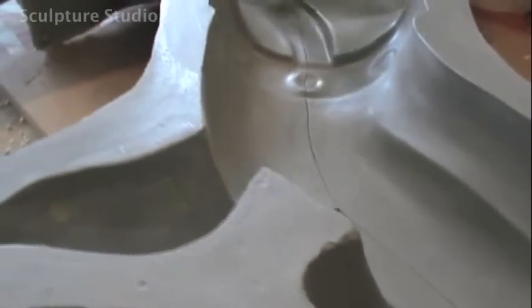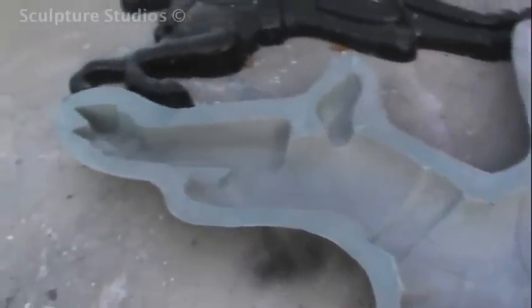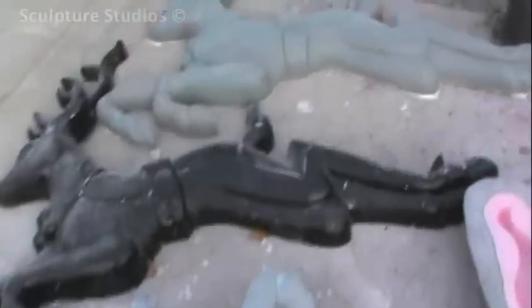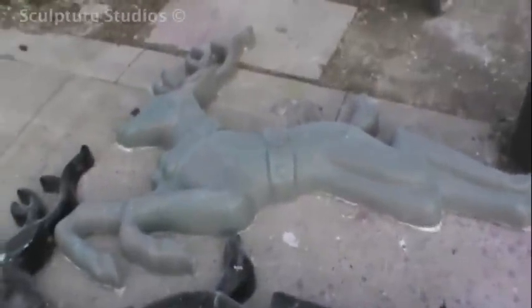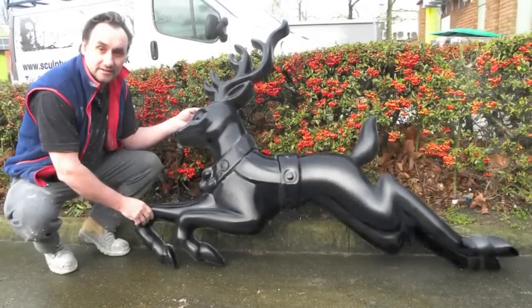The beauty of using fibreglass is that it can be tailored to fit any shape and it's extremely durable and strong in relation to its weight. Here you can see some of the casts extracted from the mould - we cleaned them up to a beautiful finish ready for the client to pick them up. He planned to add metalwork into the hollow back of the sculptures to attach them to the carriages, and then artwork them up to a bright and colourful Christmas finish.